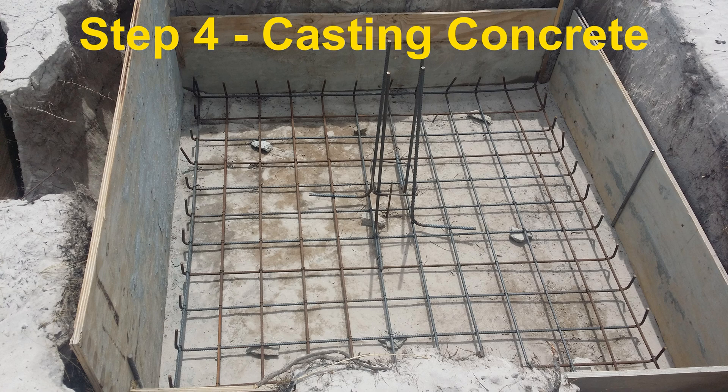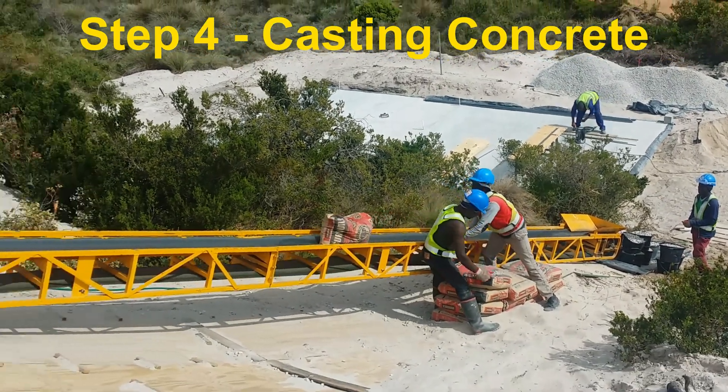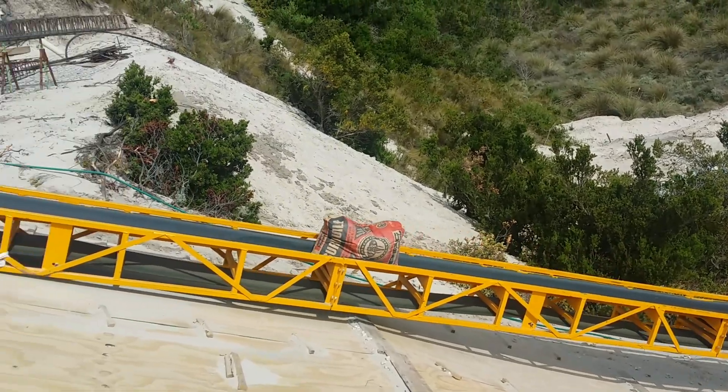Now we are ready for Step 4: Casting of the foundation concrete.